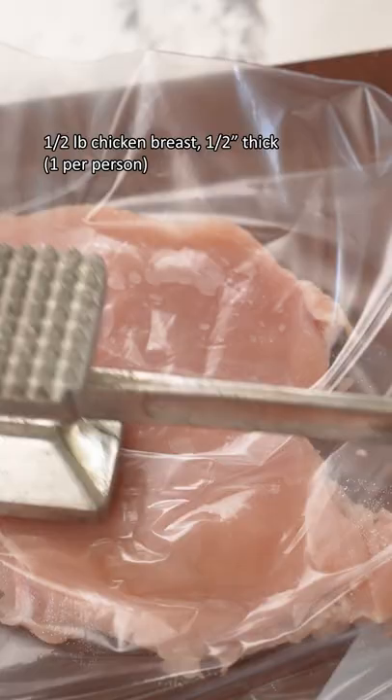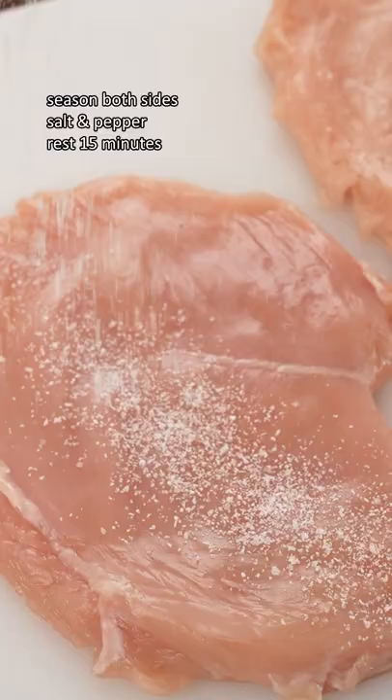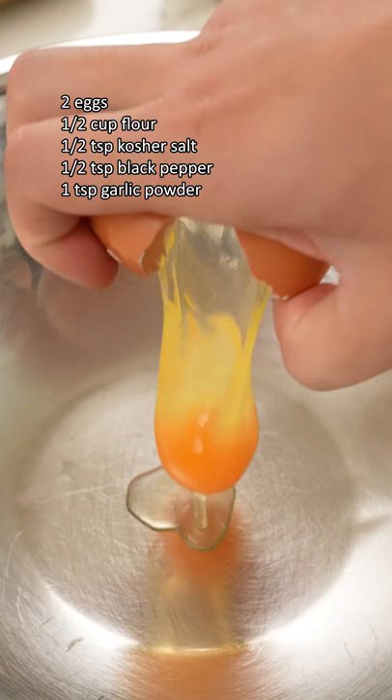Start by pounding your chicken breast to half inch thick fillets, then season with salt and pepper and let it rest, which is going to dry brine the chicken and keep it juicy.